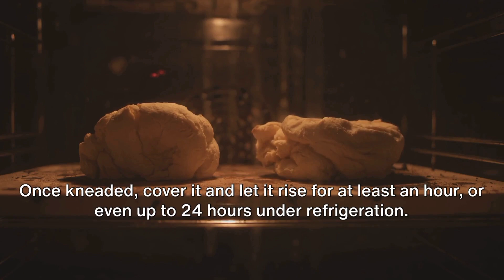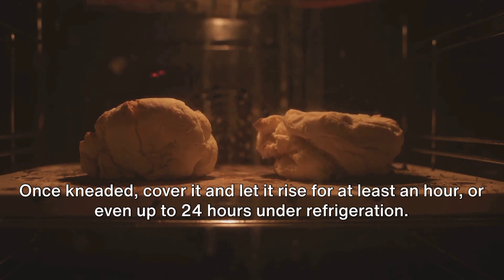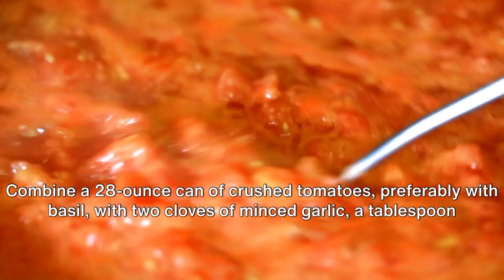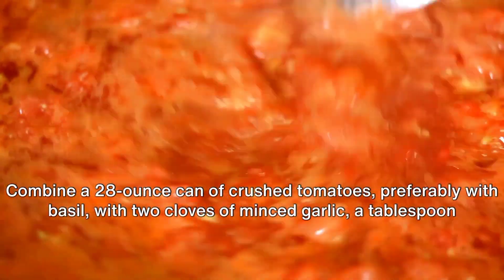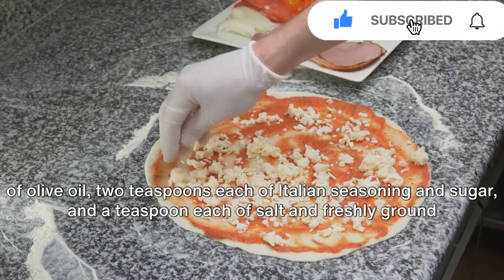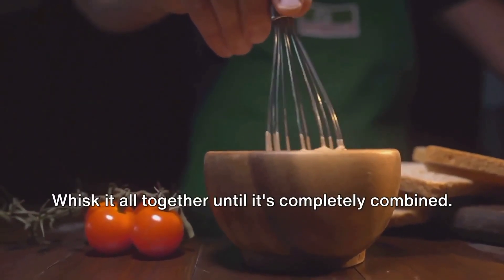Once kneaded, cover it and let it rise for at least an hour or even up to 24 hours under refrigeration. Meanwhile, it's time to prepare the sauce. Combine a 28-ounce can of crushed tomatoes, preferably with basil, with two cloves of minced garlic, a tablespoon of olive oil, two teaspoons each of Italian seasoning and sugar, and a teaspoon each of salt and freshly ground black pepper. Whisk it all together until it's completely combined.